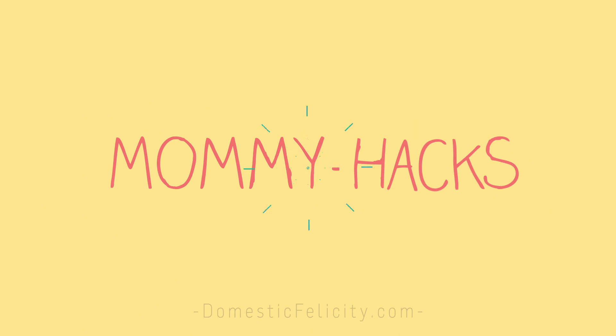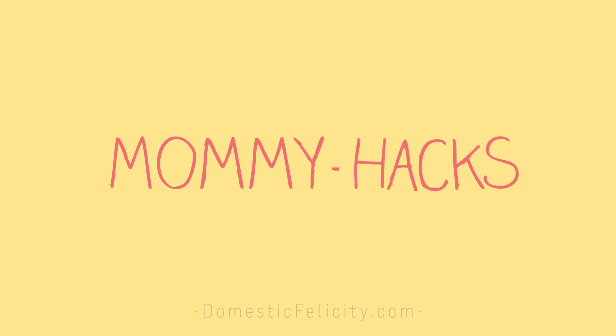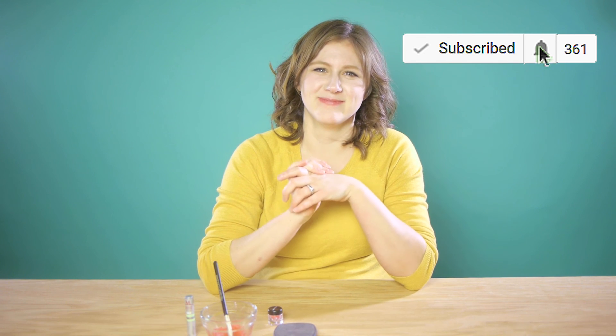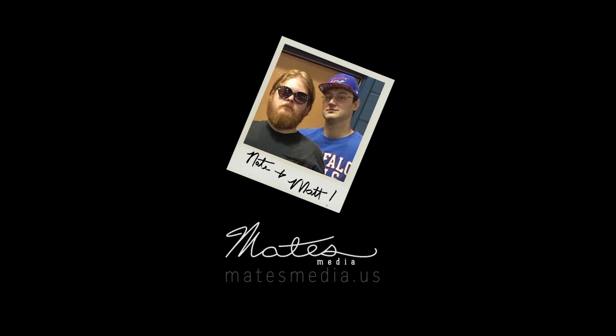Thanks so much for watching. List some of your favorite DIY makeup hack things in the comments. We love saving money and saving time. Mommy Hacks! Hit that bell. Happy Valentine's Day, Matt. Shut up, Nate. I didn't know I had to say that — just ruined our outro.